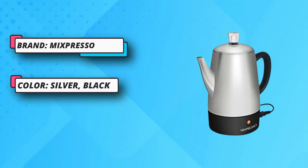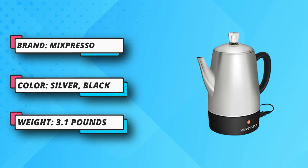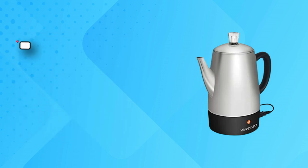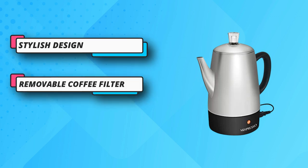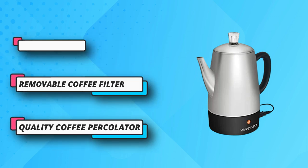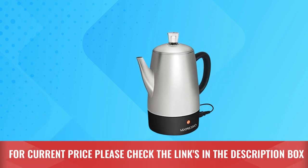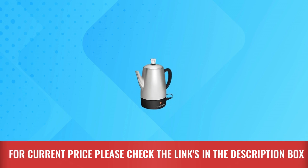Stylish design — the percolator coffee pot electric is made of durable shiny stainless steel with a black cool-touch handle, ready-to-serve indicator light, and automatic keep-warm function to keep the coffee hot. Mixpresso electric percolator coffee pot, 10-cup stainless steel. For current price, please check the links in the description box.